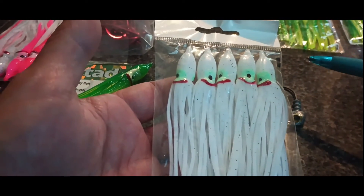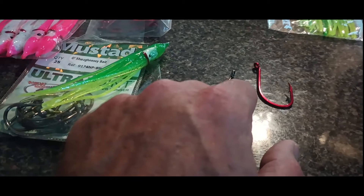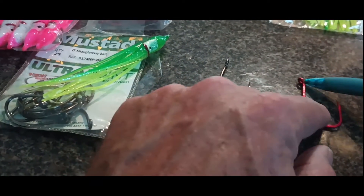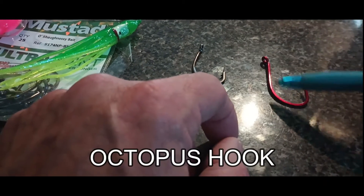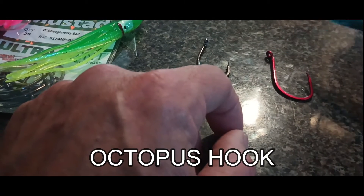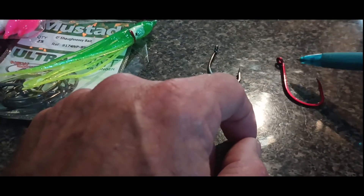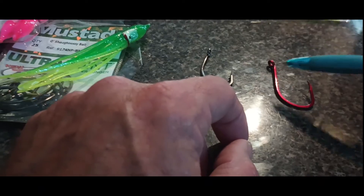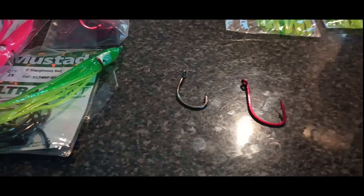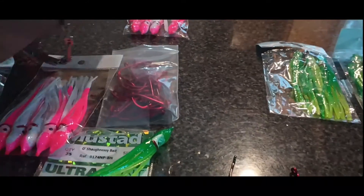Alright, so how do we rig it? This is probably my favorite hook — it's a longer shank O'Shaughnessy hook. It's a ringed offset hook, and it's good for snelling because the ring is offset to the back of the hook. I'll show you how to do a short snell and rig this up. The mini snell can't have the leader tied to anything, so I'll pull off some 30-pound leader here.